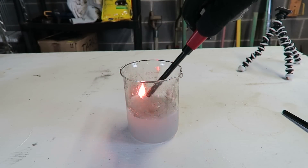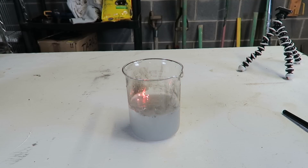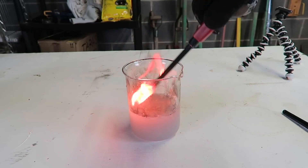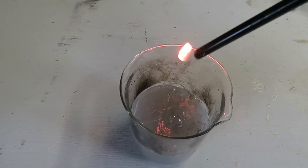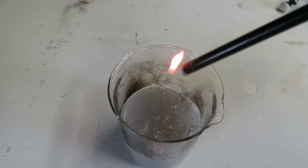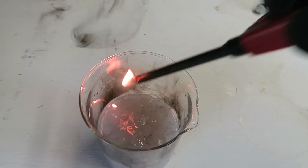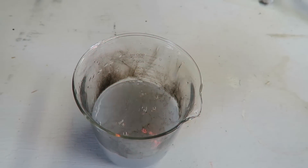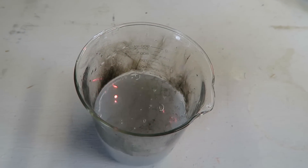Calcium carbide — very explosive. These bubbles you see, they just explode. You see those bubbles right there?